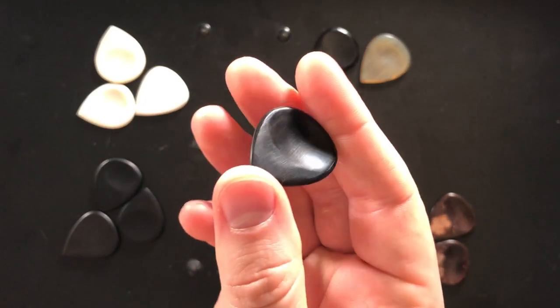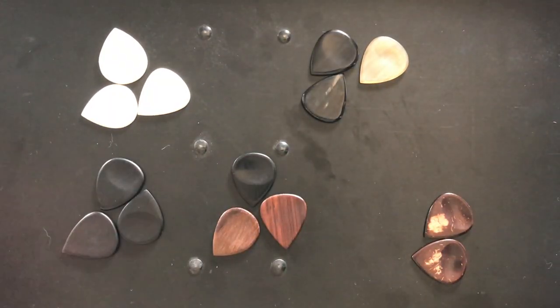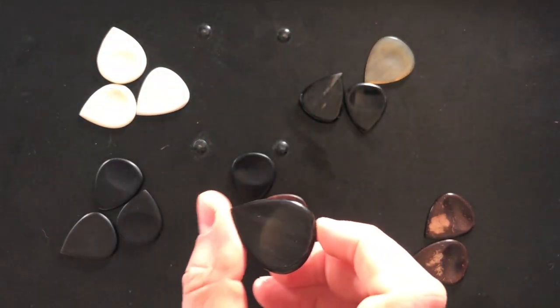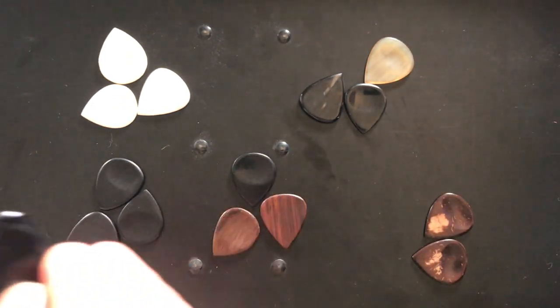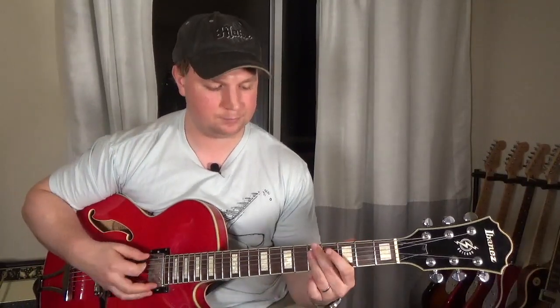Next up, I'm going to try this buffalo horn dimple pick. This one is surprisingly a little bit softer than the flat pick. Maybe there's just not quite as much oomph behind it — it's a little bit thinner. But that dimple is really comfortable with my thumb. Next up, the sarod. It is kind of in between the flat pick and the dimple pick thickness-wise, and again very comfortable with the thumb dimple and that indentation on the back for your first finger.